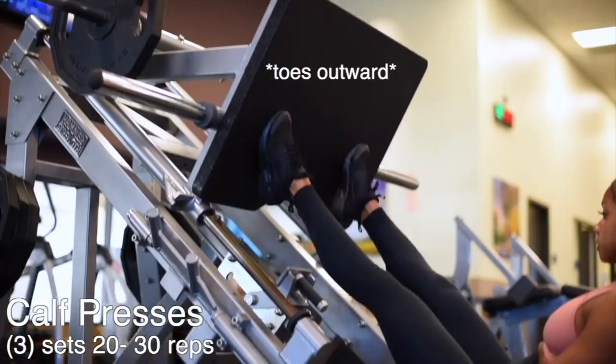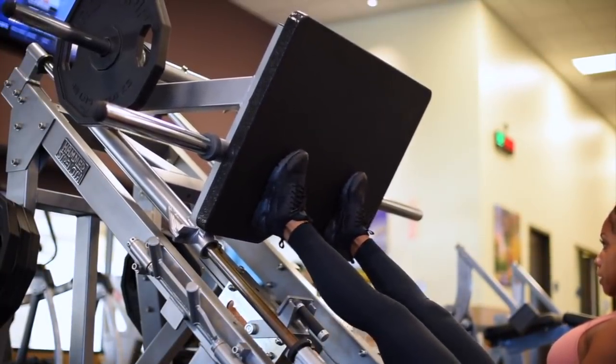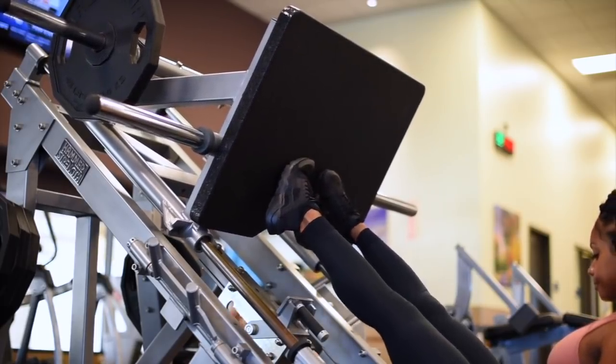To end my workout I'm going to be doing some calf presses. For each set I'm going to switch up my foot placement and I'm going to perform 20 to 30 reps each set.